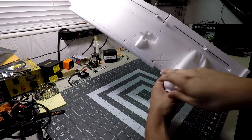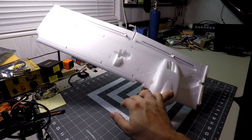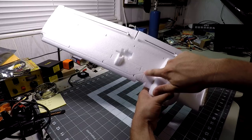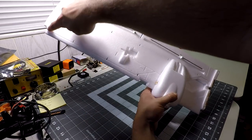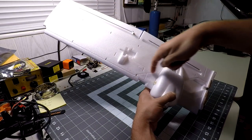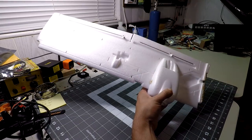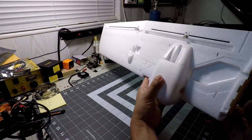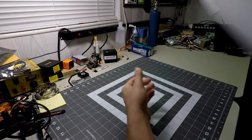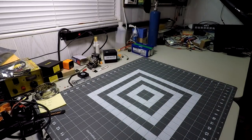The wiring channels for servo cables, wing tip lights, and landing lights are all pre-cut and ready to go in the wing. Everything's there whether you use the nav lights or not. That's pretty much everything as far as the wing itself — let's move on to the rest of what's in the box.